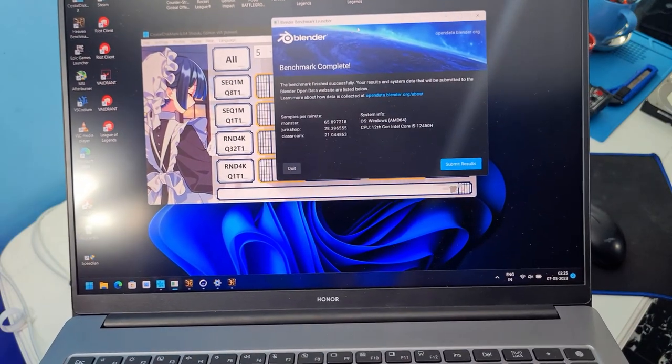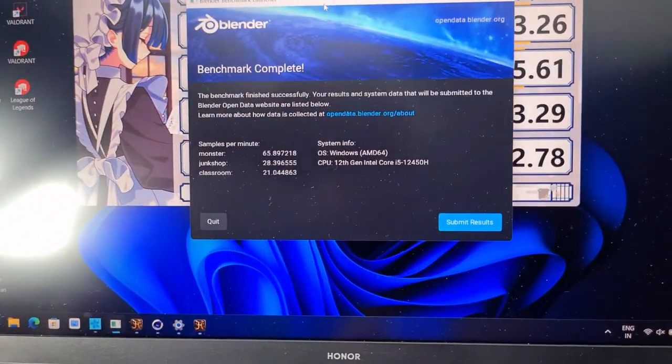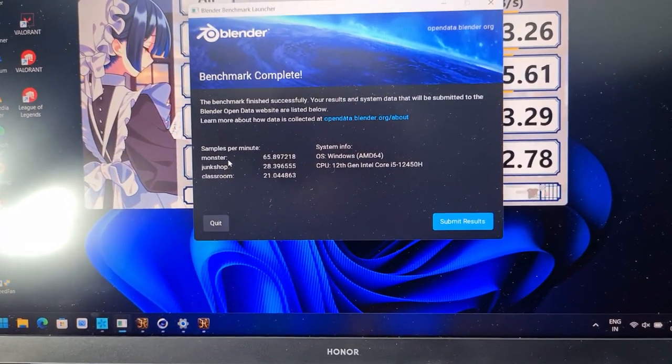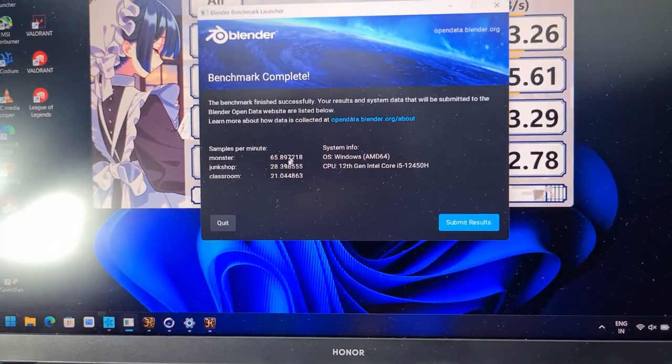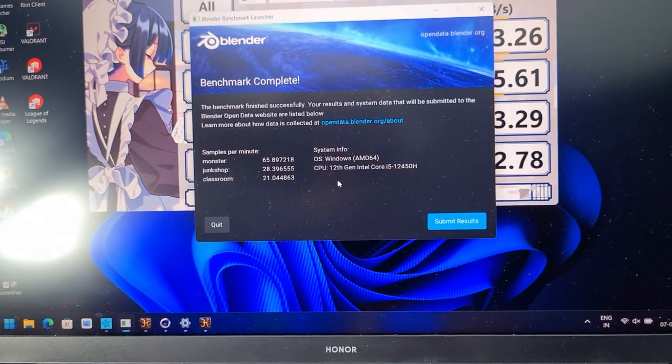Let's move on to Blender. Some people have asked how it works with Blender, so I ran a benchmark. It runs three samples: Monster, Junk Shop, and Classroom. The scores are 65, 28, and 21 respectively.